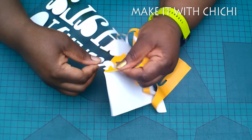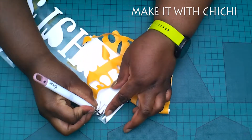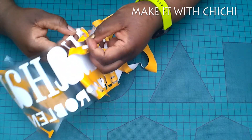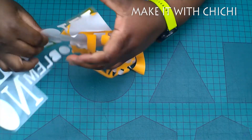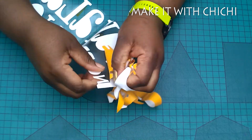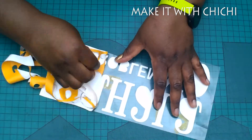Vinyl is so expensive, and this is Siser EasyWeed which is quite expensive here as well. So a good tip for you - just use your heat tape and mend the design, but don't do it on the part that's going to glue on the t-shirt. Do it on the outer bit which is on the carrier sheet, because you don't want the tape between the design and the t-shirt.